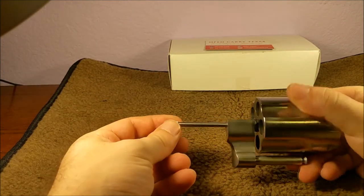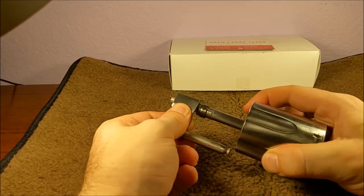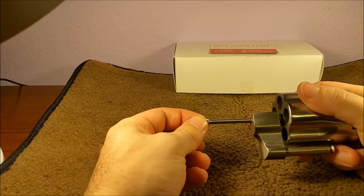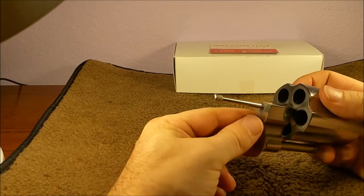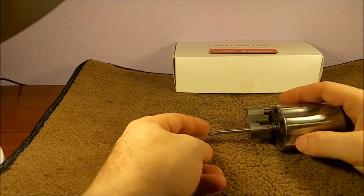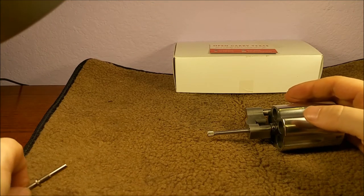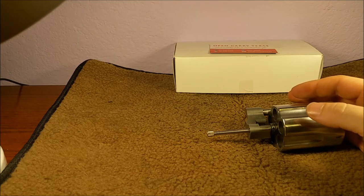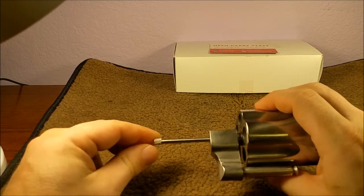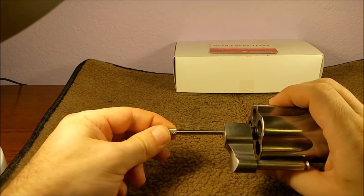Now we're left with just the cylinder assembly. On other model revolvers this comes off all on its own, but in this case we have this end piece here which prevents it from coming off, and we're going to take that off. Keep in mind that all of this stuff is threaded backwards — it's a left-handed screw. We're reversing our age-old adage: righty-tighty, lefty-loosey becomes righty-loosey, lefty-tighty. When I got this, it was on there pretty good — could not get it off by hand.